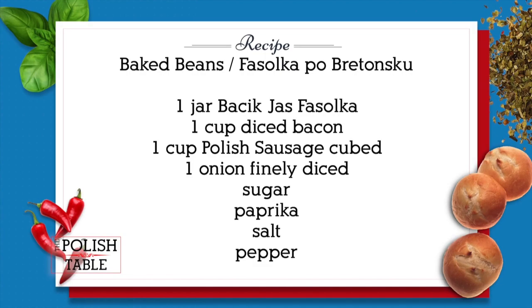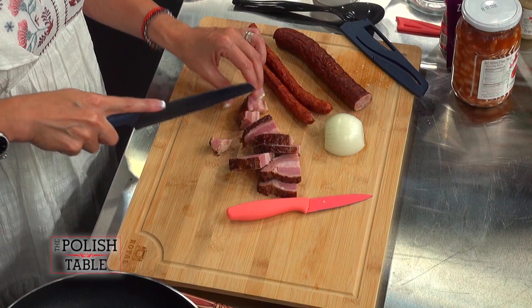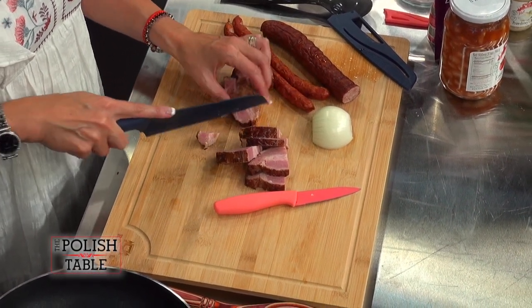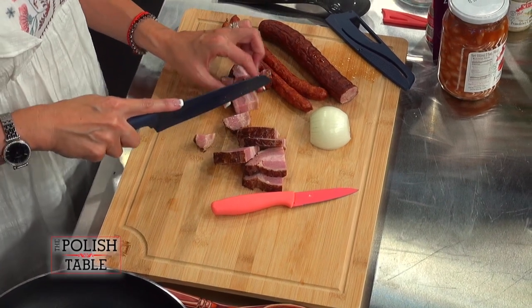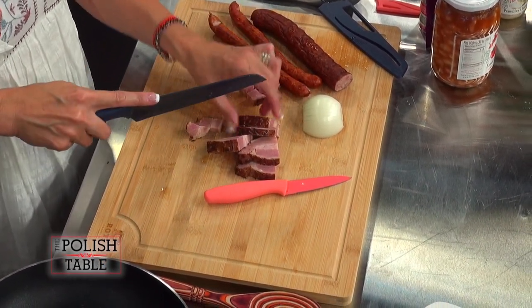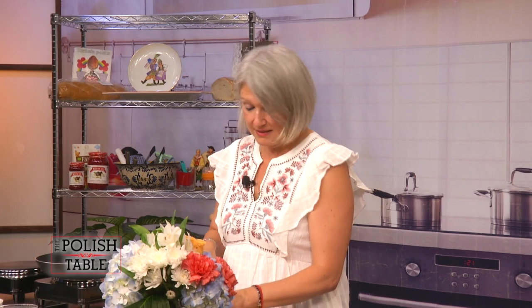We're going to cut up our meat: bacon, sausage — any kind of variety of sausage that you would like. We're going to chop this up in chunks. This is a smoked, double-smoked bacon which is really good and gives it a lot of flavor. It is called boczek myśliwski, which is a hunter's bacon.